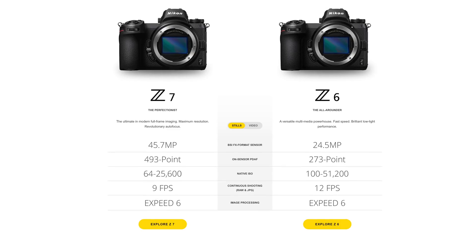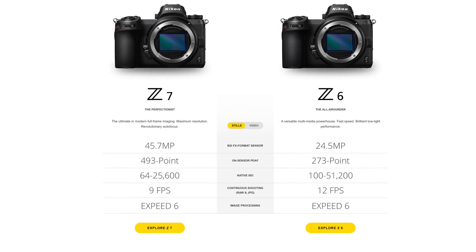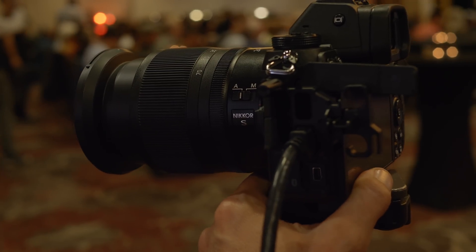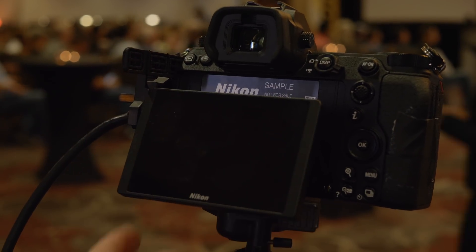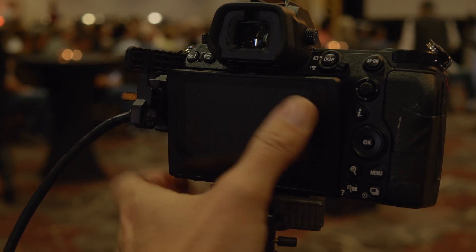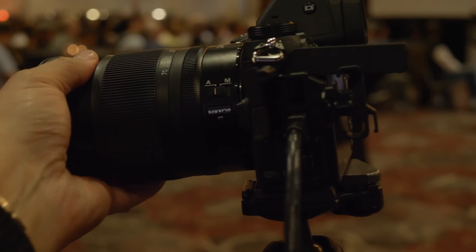Let's break down the specs quickly. The bodies of each camera are identical. Right off the bat, you can deduce that one is going to be better in low light, and that would be the Z6. Having said that, when shooting photos, because of the file size of the Z7, you can get possibly as clean an image out of that camera as the Z6 if you're willing to do the post-production work, because the file size is just that much bigger and you have more information to work with.